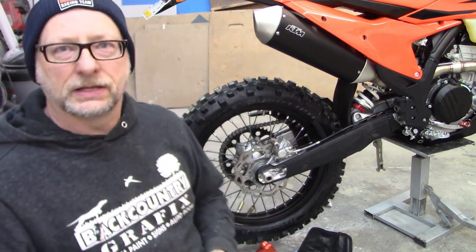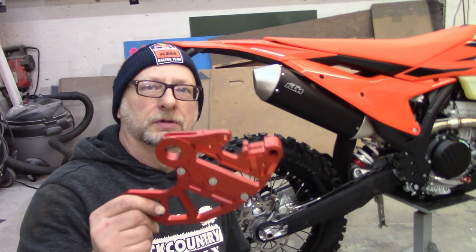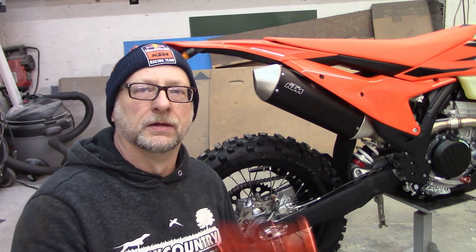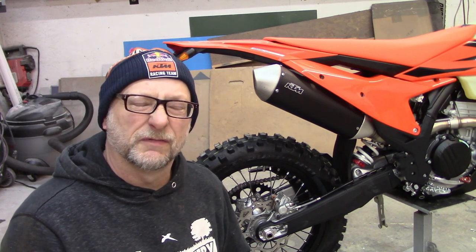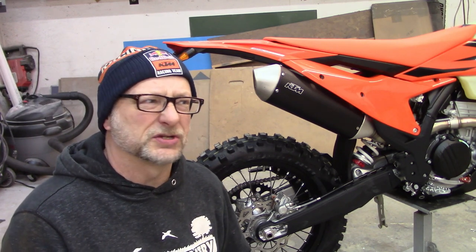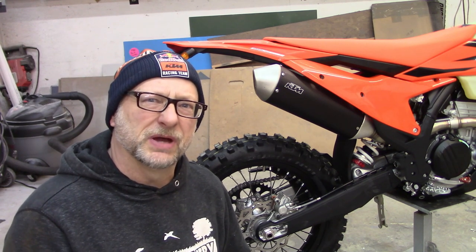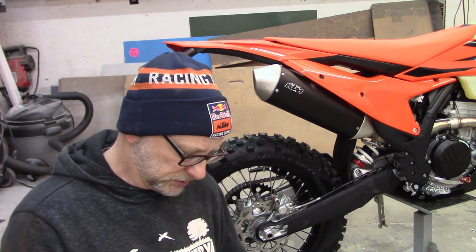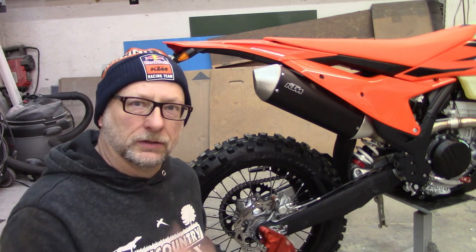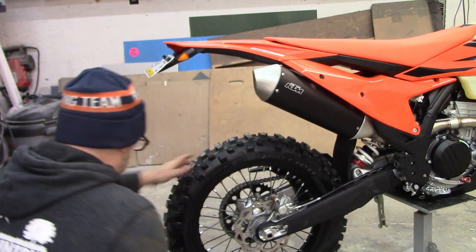All right, back at it again with the KTM. This is the final piece of my puzzle — the rotor guard for the back. Before I can get this thing out and actually take it for a ride, I'm going to go ahead and get the rear wheel popped off and see what I get into here.